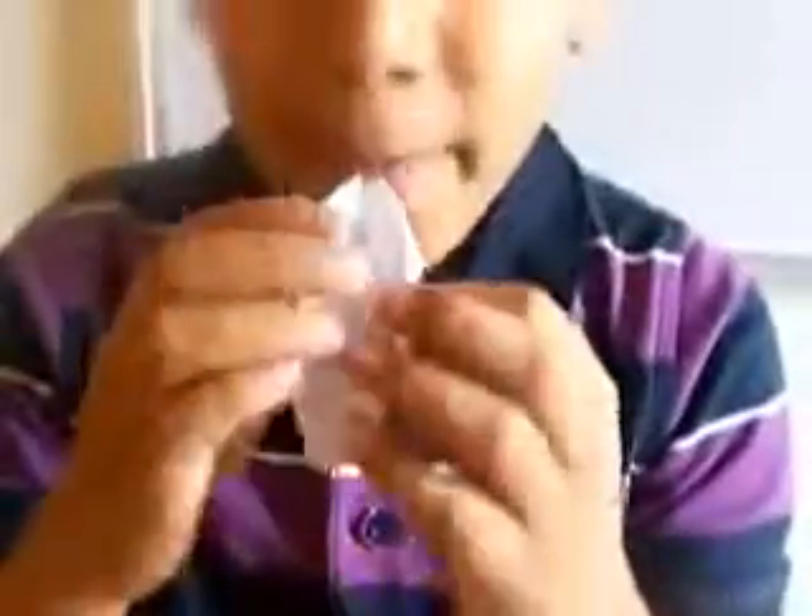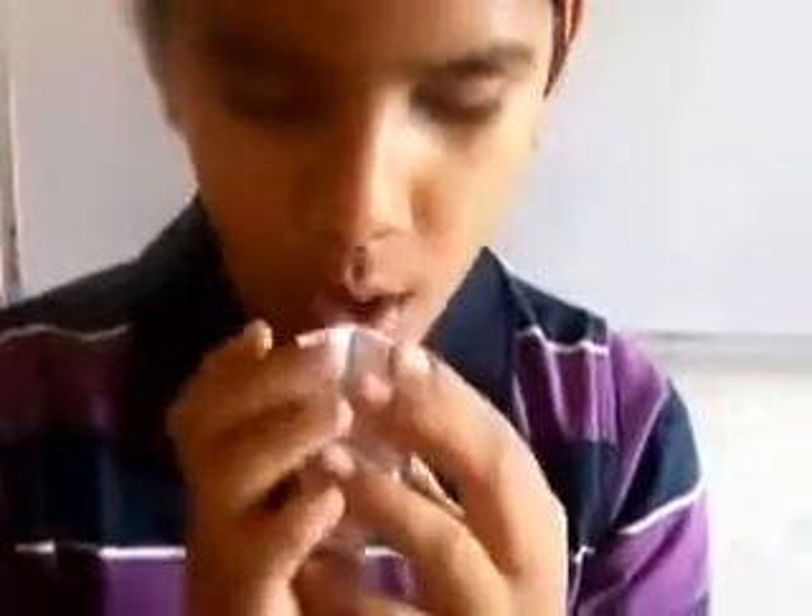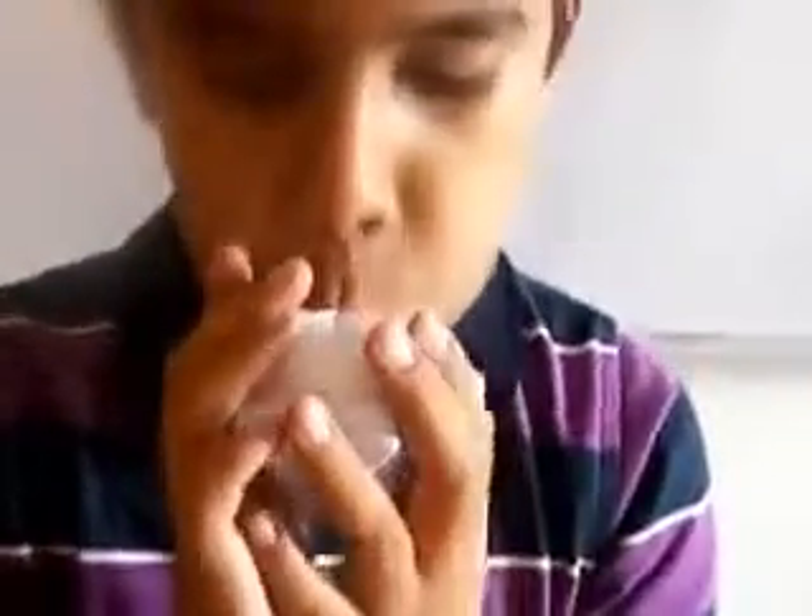Hi, my name is Eldish. I tell you how to make a paper balloon. This is the model I had made. In the end we get a hole like this, and in this hole we should blow it up. So this is a paper balloon.